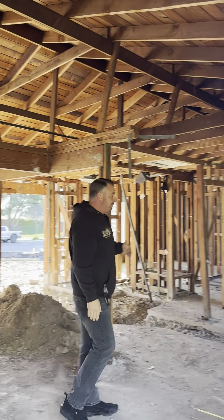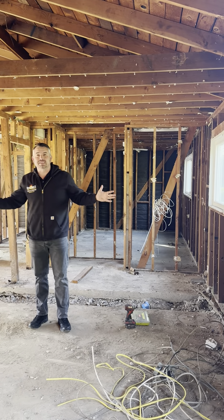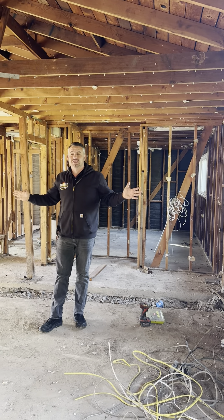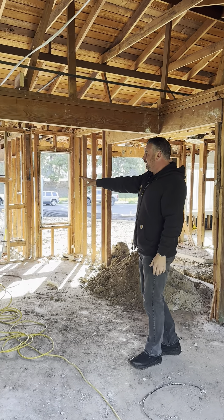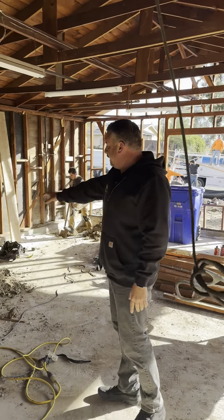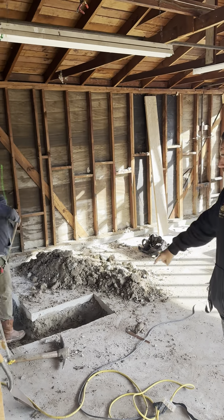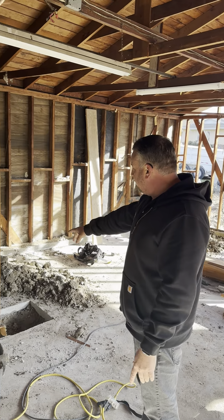The new living room is actually going to be extending to about right here, so we're increasing the size of the living room by about 120%. It's also going to be a great room, which is going to incorporate the new kitchen right in this section back here. The kitchen is going to be coming even further because this wall is going away, extending into this area. This trench we're digging right now is actually going to be plumbed for the island sink as well.